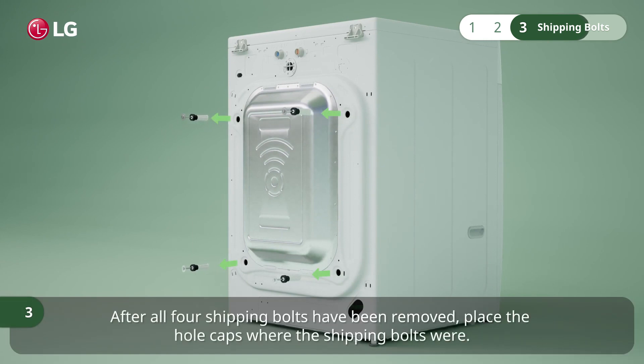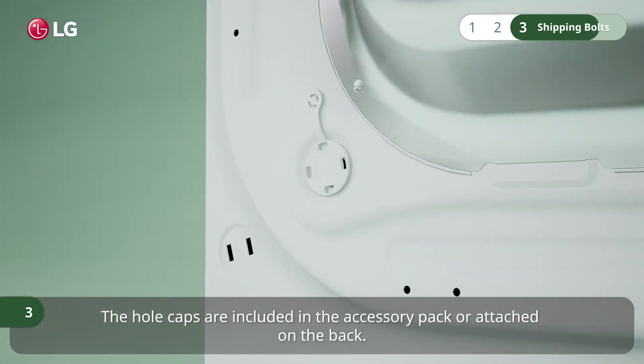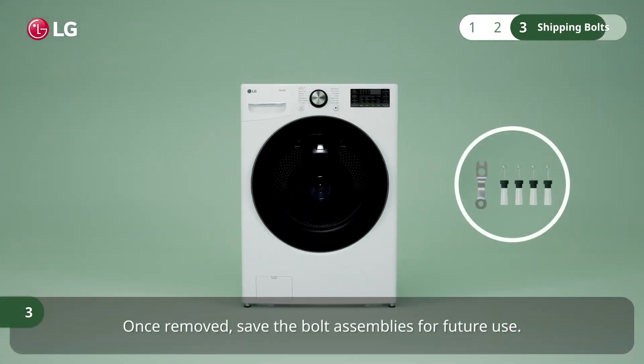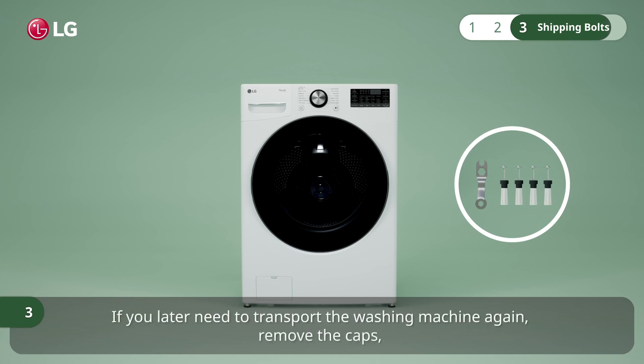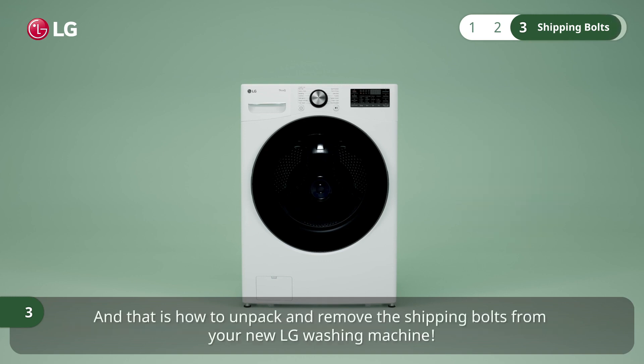After all four shipping bolts have been removed, place the hole caps where the shipping bolts were. The hole caps are included in the accessory pack or attached on the back. Once removed, save the bolt assemblies for future use. If you later need to transport the washing machine again, remove the caps, reinsert the bolts, and fasten them with the wrench to prevent damage.